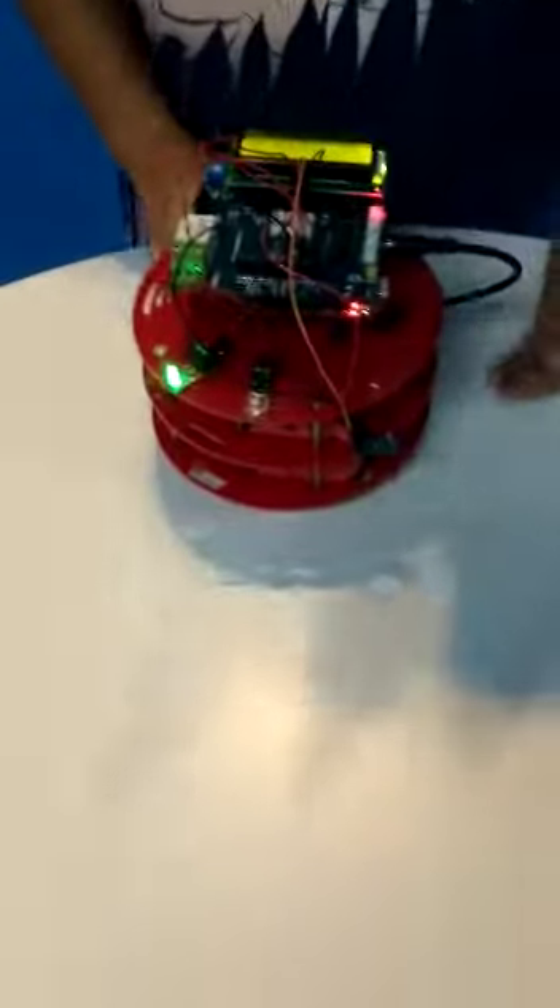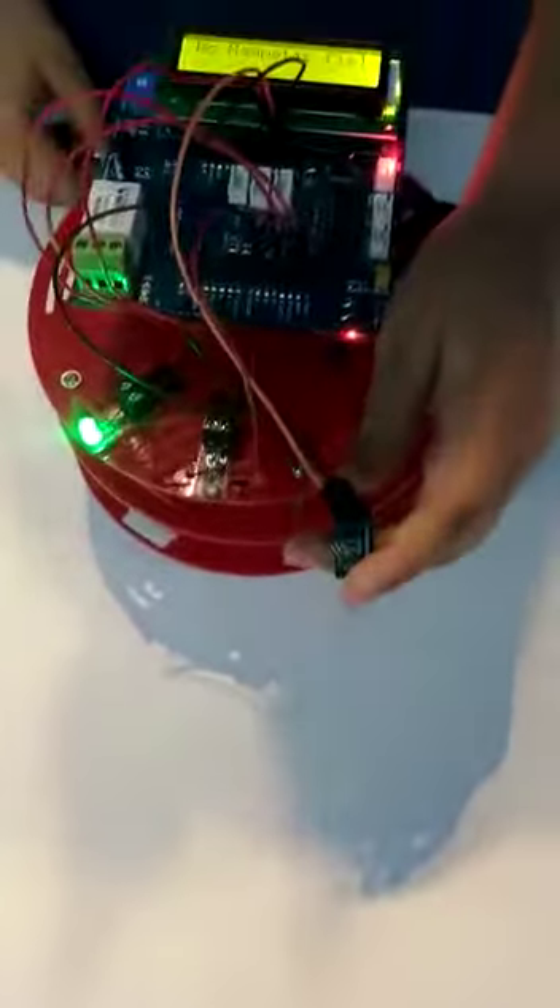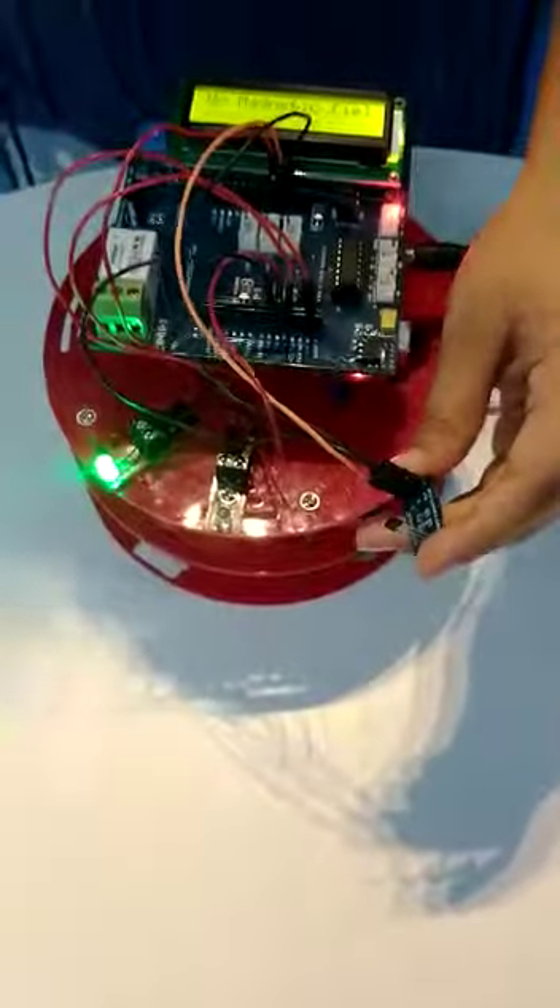I am going to show the demo of my project. There are two LEDs and this is a Hall sensor. It senses a magnetic field around it.